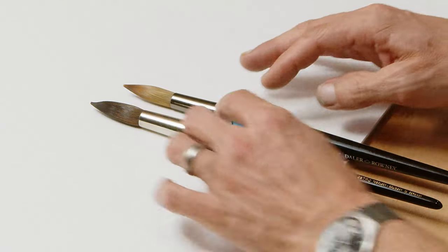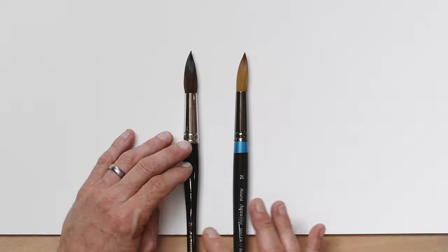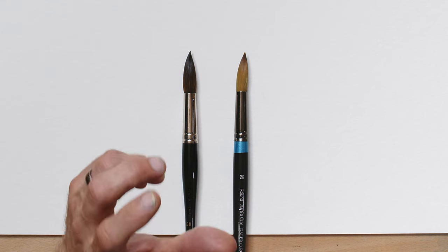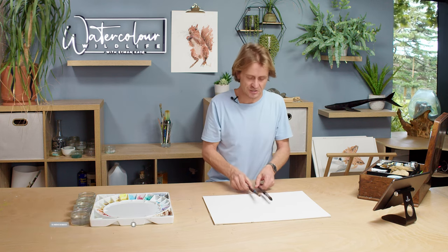I'm going to start by talking about these brushes for a second - some of the construction methods and the things that go into them. First of all, sizes: I've bought these brushes because they're similar sizes. This is actually a size 26 and this is a size 20. I've spoken about varying sizes across manufacturers before - it can be difficult to pinpoint an exact brush size from the markings. So I tend to refer to them as small, medium, and large. These are my two large brushes.